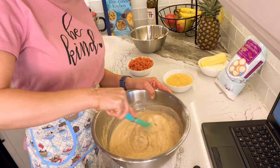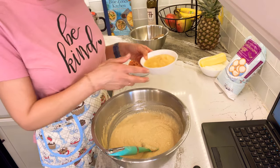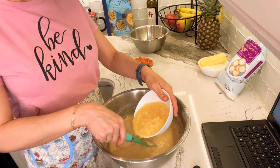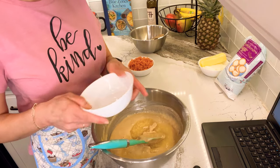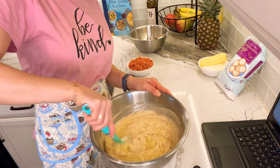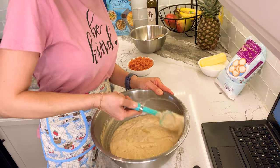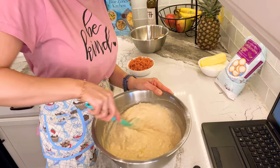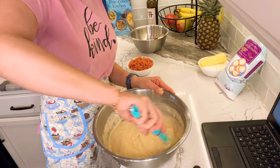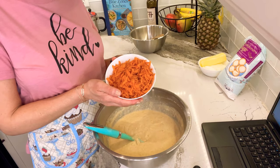We're getting layers of flavor and sweetness in here. The next unique ingredient is one cup of crushed pineapple in juice — don't buy the heavy syrup kind. The recipe specifically calls for Dole, but any juice-packed crushed pineapple works. And don't drain it — I know we all want to drain it, but not in this recipe.